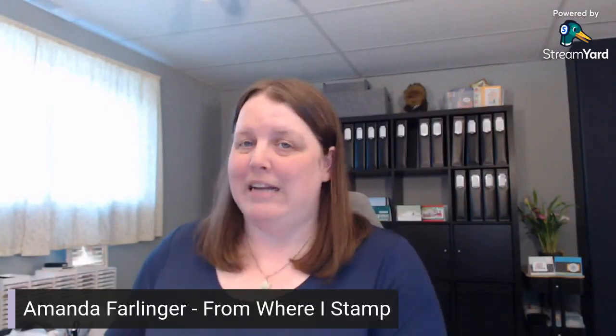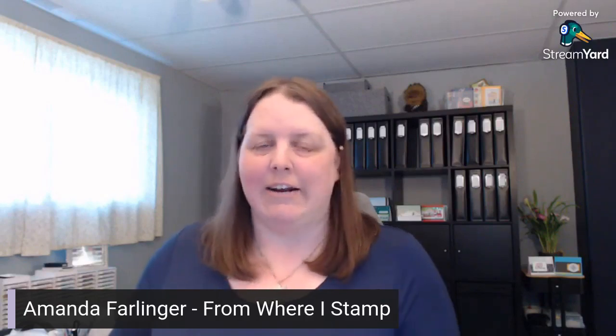Hello there crafters. My name is Amanda Farlinger with From Where I Stamp and I live near Kingston, Ontario, Canada. I'm excited to share with you the free Tree Lot Dies that are in the celebration catalog.